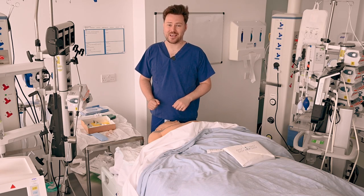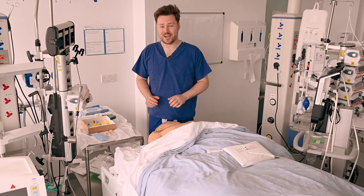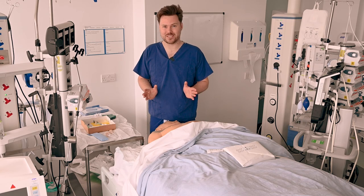Hi, my name's James. I'm one of the intensive care doctors here at Chelsea and Westminster. I'm going to take you through how we insert a central line.